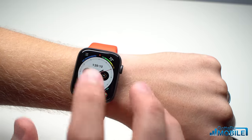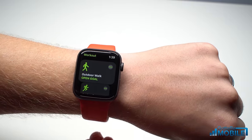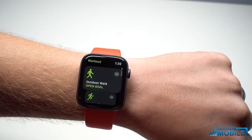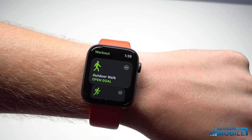Thanks for watching our how-to on the Apple Watch. You can check out more in the link below, and if you found this useful please don't forget to like and leave a comment letting us know what you want to hear about the Apple Watch, what you want to learn how to do, and subscribe if you want more about the Apple Watch, iOS, and other technology that we cover.